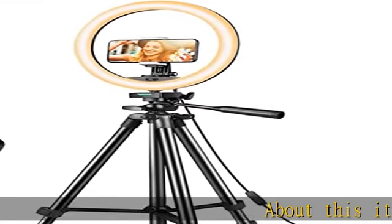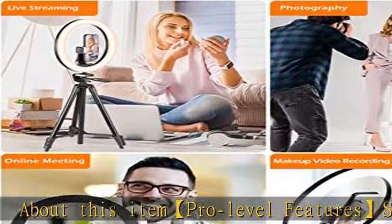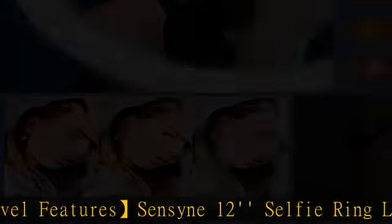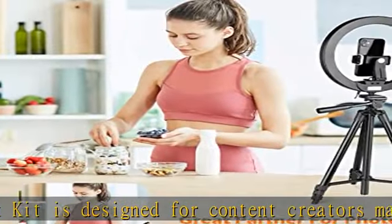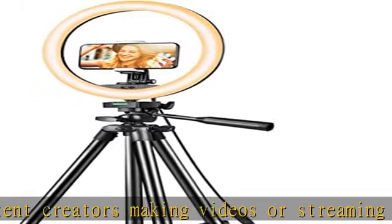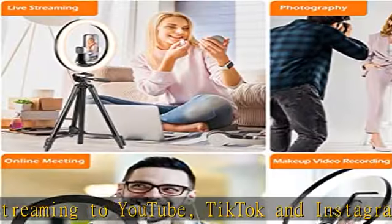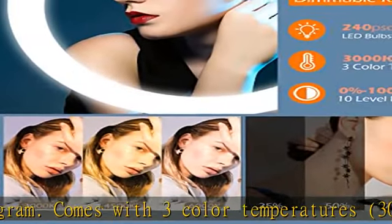Pro level features: Sensene 12 Selfie Ring Light Kit is designed for content creators making videos or streaming to YouTube, TikTok, and Instagram. Comes with three color temperatures — 3000K, 6000K — and 10 adjustable brightness levels. Versatile tripod with easily adjustable height allows for a speedy 10-second setup. Universal 1/4-inch screw suitable for phones, cameras, webcams, etc. Built-in bubble level and three-way pan head can meet various shooting needs vertically or horizontally.